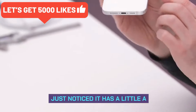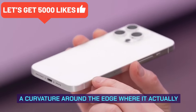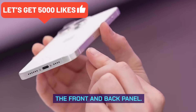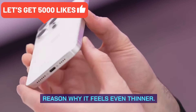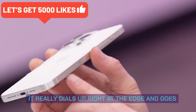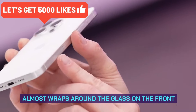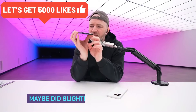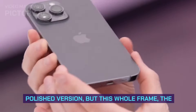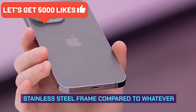I just noticed it has a slight curvature around the edge where it actually wraps around the exterior of the front and back panel, and that could be another reason why it feels even thinner — it really dials up right at the edge and almost wraps around the glass on both the front and the back. The previous model did slightly less of that with its polished version.